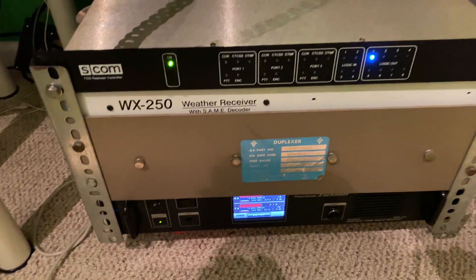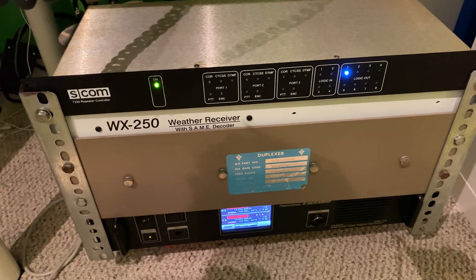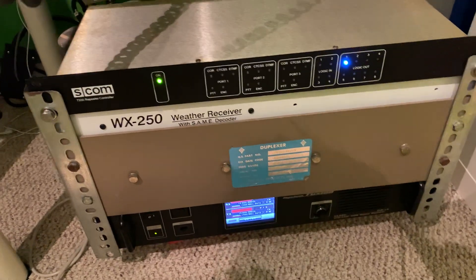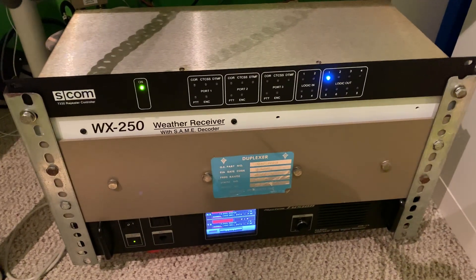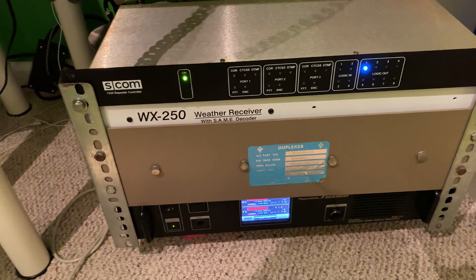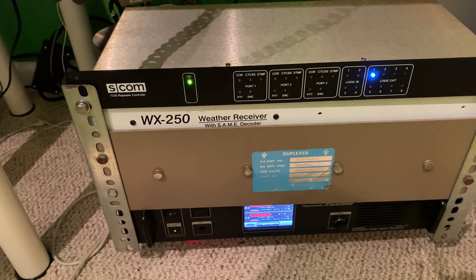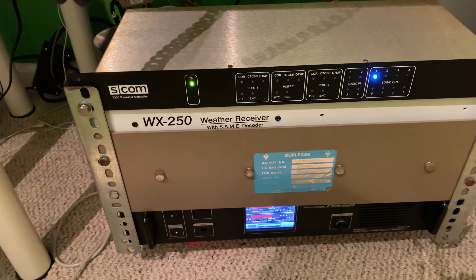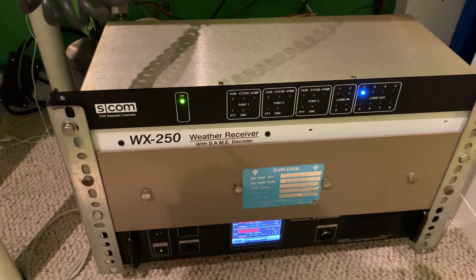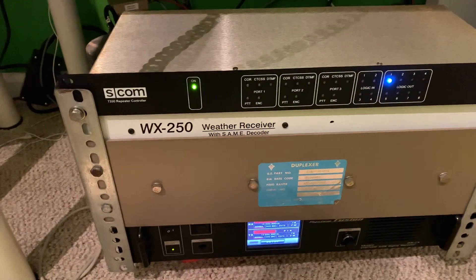Also coming soon to the repeater will be an ADS SR-1 voice recorder from Urgent Data Systems. It's actually my old simplex repeater, but it's also going to be attached to port 3 of the SCOM 7330 as a DVR. This is being used by Bruce K8ZXX — Brian KC8LMA's father — who uses the ADS SR-1 on his 7330 as a DVR and as a distance checker, so I'm definitely looking forward to that.